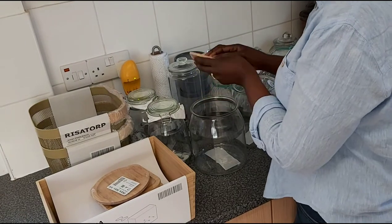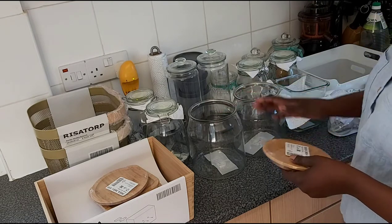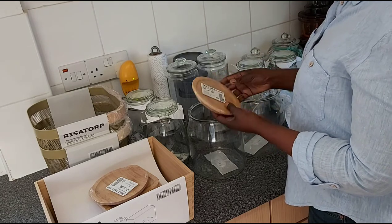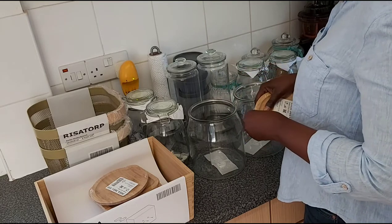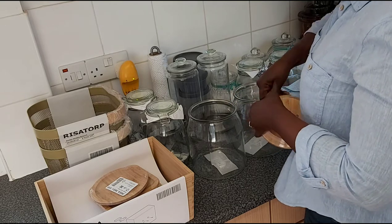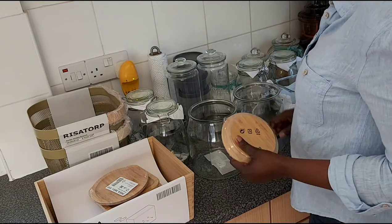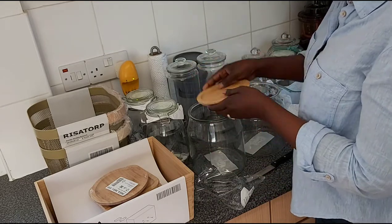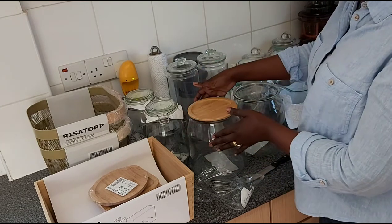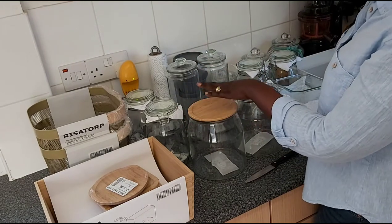First, I'll show you the glass jars I bought. I got two of the same style, and they come with a bamboo cover. At IKEA you have a choice: you can go with a bamboo cover or a plastic clip-on lid. I wanted the bamboo lids for these ones.